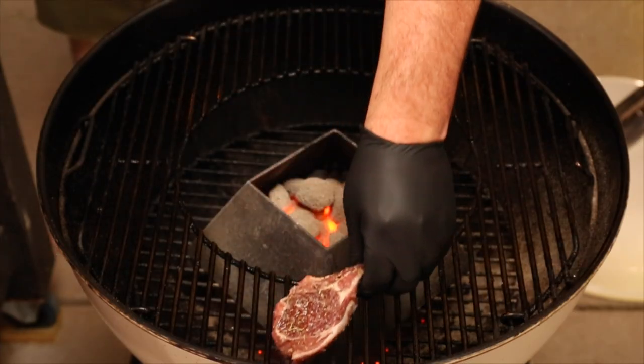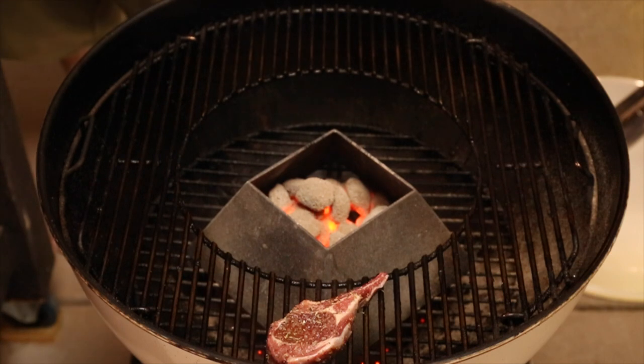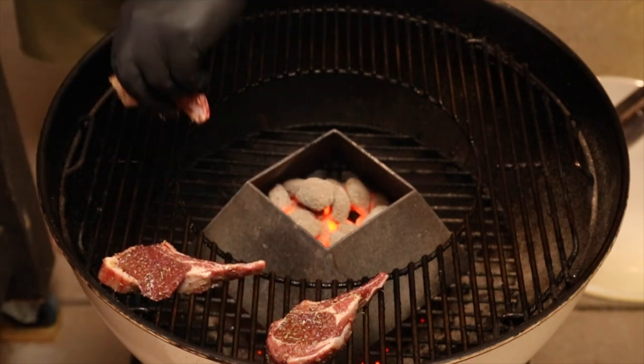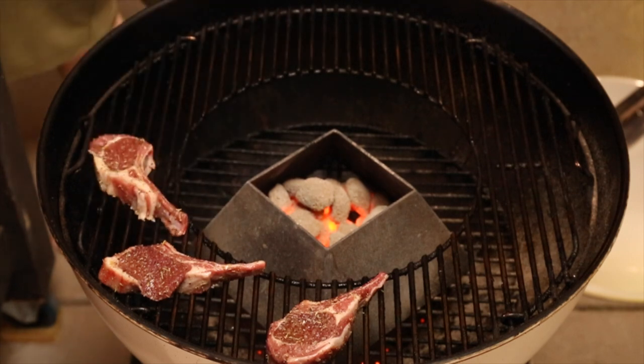So the grill is nice and hot — it is time to get those lamb cutlets on. Place the cutlets on the outermost part of the grill because that is the hottest. This is where the intense heat from the kettle cone is being directed.